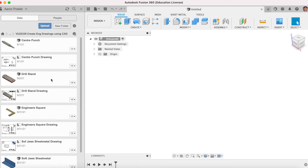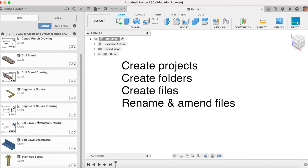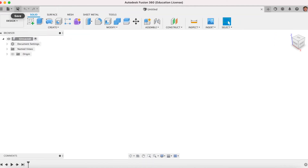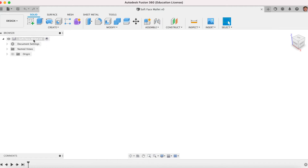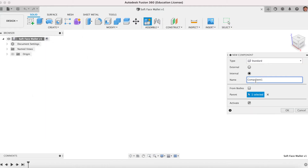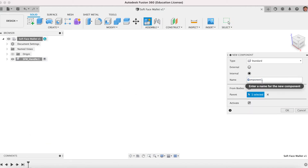Open your data panel. Ensure that you're saving your project today into the right folder — that's also part of the unit. Make sure you understand renaming folders and that sort of thing. I'll save it here in the series, and close the data panel. Let's save this straight away — we're going to call it 'soft face mallet'. We need to put in three new components. We can right-click on the top and go New Component. Always name your component. This will be SFM underscore handle. We'll do another one straight away — Create a New Component — this will be SFM head underscore head.